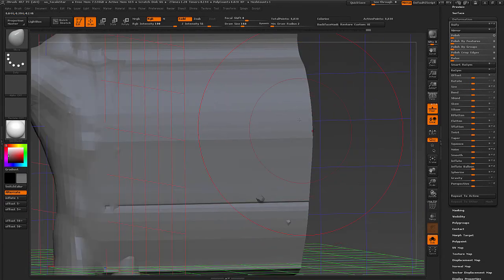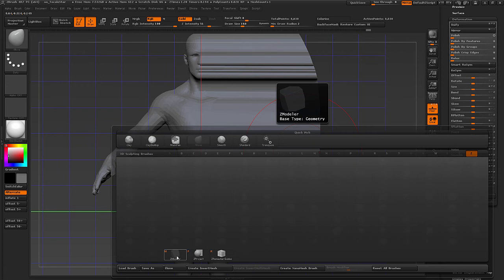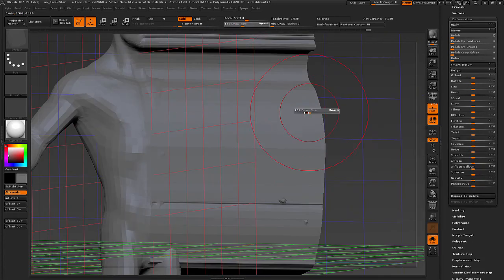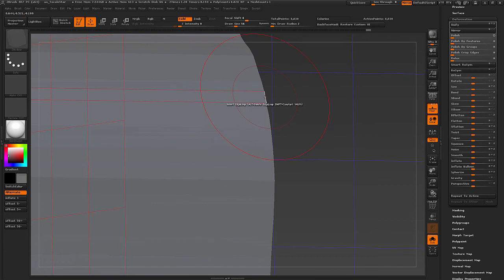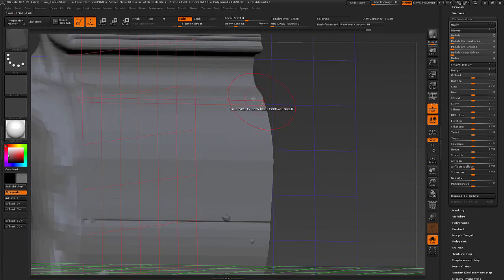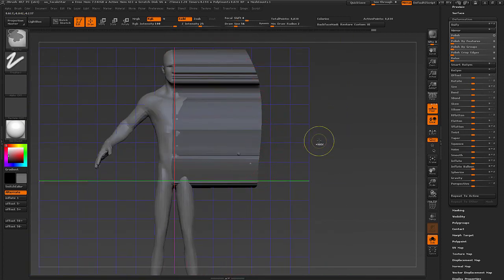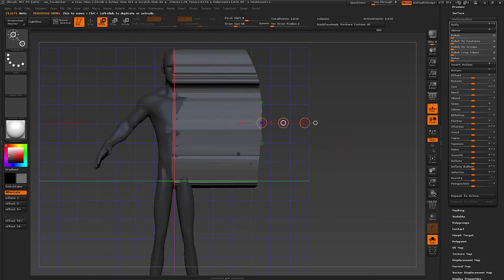We have to center the center line somehow. Let's go to the Z-Modeler brush, hover on top of an edge, press spacebar, and go to Mask — Edge Loop Complete. Now we have masked the center line. Let's invert the mask, and we'll need to find a way to pull all these points back to the center line of the X axis.